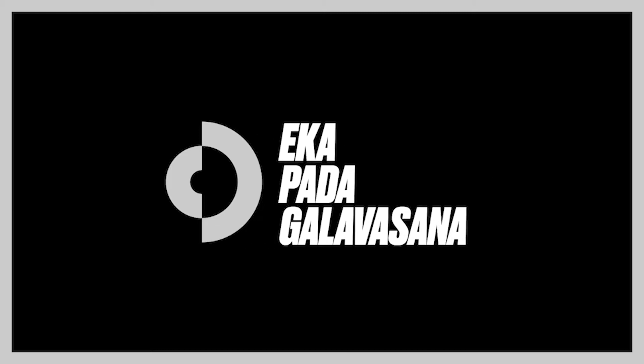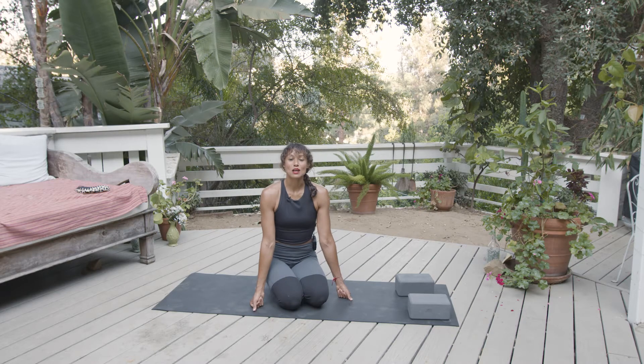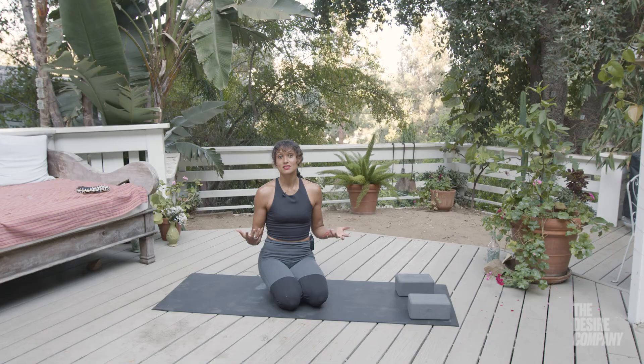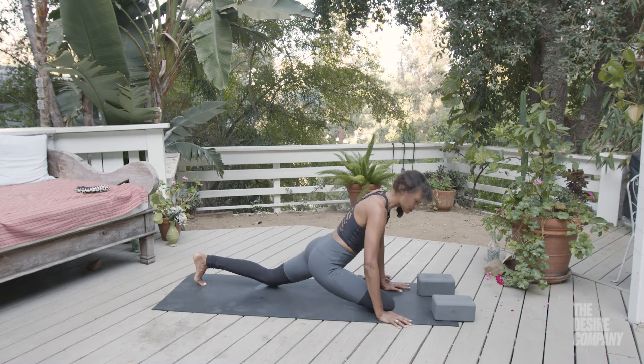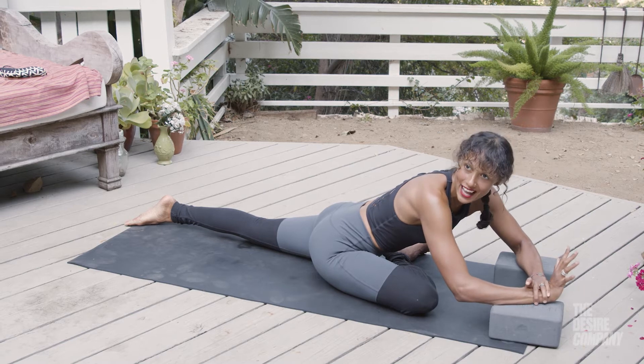Hello, Ivory here again — I'm a yoga teacher, and today I'm here with the Desire Company. What we're going to work on is one of my favorite poses: Ekapada Galavasana. We're taking the pigeon pose — you've probably seen it in your yoga classes. This is the single pigeon. Usually we lay in it and get super comfortable — we're not going to do that one. We're going to fly our pigeon.